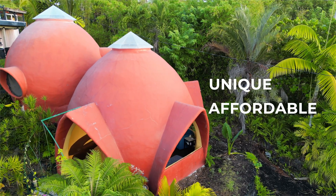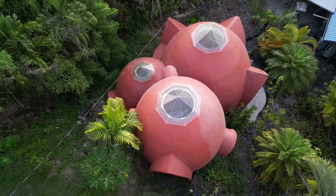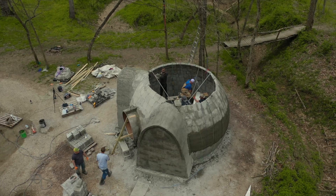Dome Gaia is on a mission to develop unique, affordable, beautiful housing that anybody can build anywhere in the world. Over the years, we've developed many successful tools, methods, and designs, and we share them with people through our online and in-person workshops.